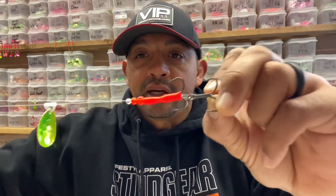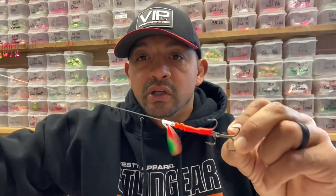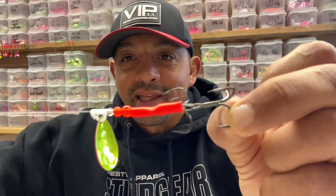And I got two number two Gamakatsu extra wide gap hooks here. So let's go over how I tie that, specifically with the hooks being so tight together.